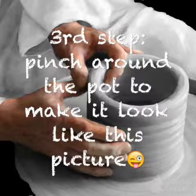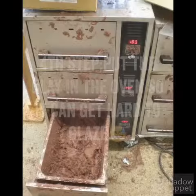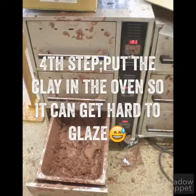Third step, pinch around the pot to make it look like this picture, see? Fourth step, put the clay in the oven so it can get hard to glaze.